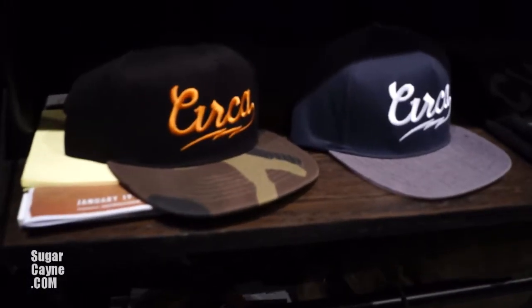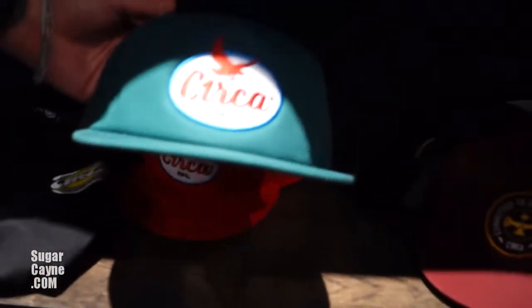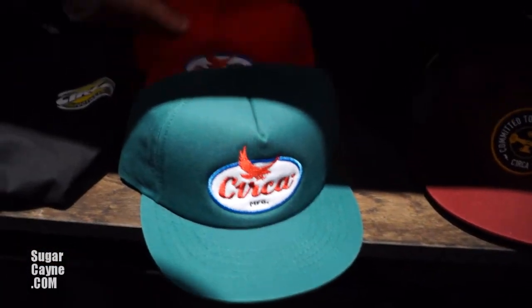Just camo, navy hat. These are kind of like mechanic inspired — red and a green one. Facebook is facebook.com/circa. Instagram's the same thing, at c1rca. My name is Mario Miller and I work for Circa Footwear. We're on sugarcane.com.